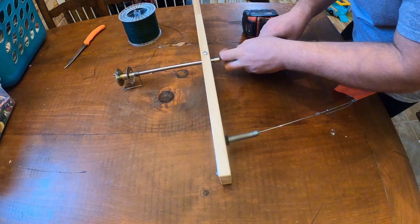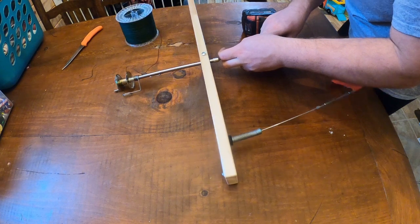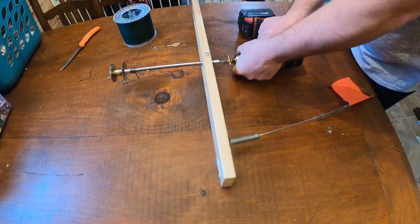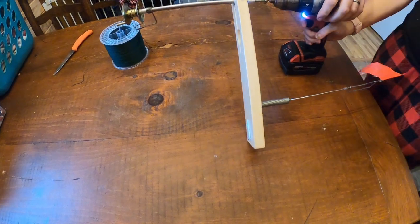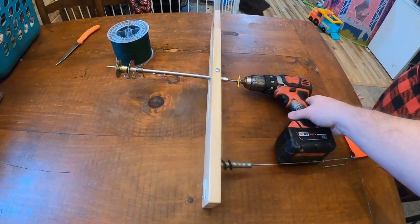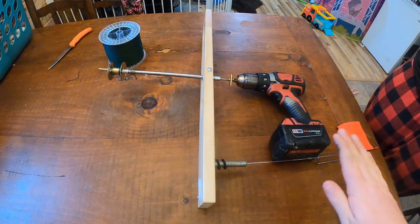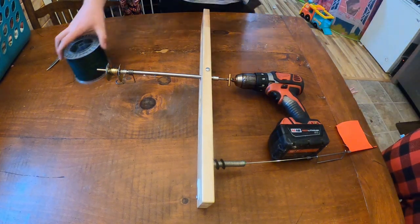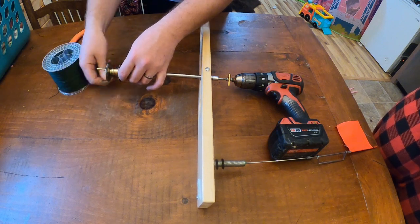This works a lot better with two people — one person can operate the drill and one person can spool the line. I'm going to have my wife run the drill for me. Once you get it set up it'll look something like this. You can keep it on the table just like that and that'll be fine. I usually run it so the drill battery is flat on the table, but either way works.